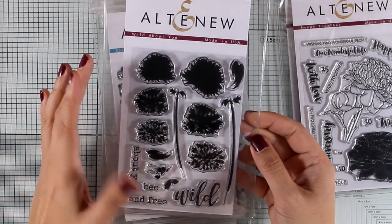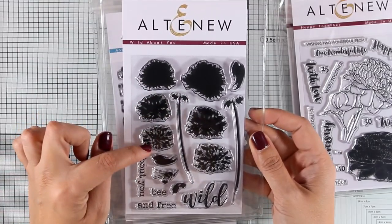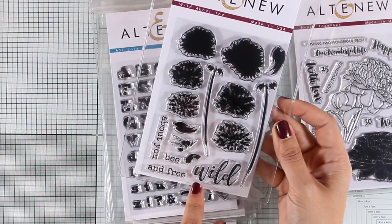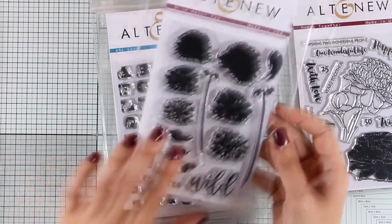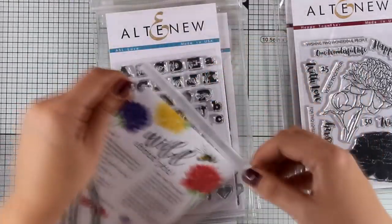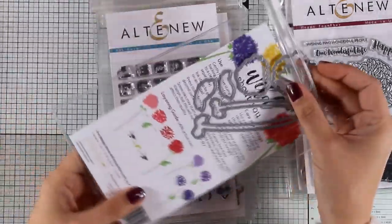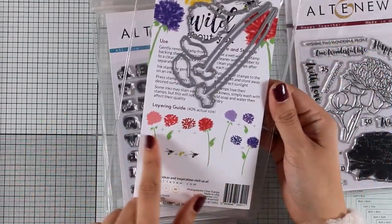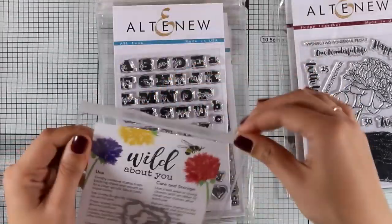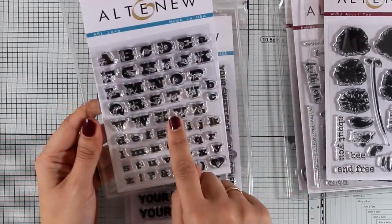Here is another stamp set called Wild About You, and it's one I really love just because of the layers. I always like to stamp layers one on top of the other with different inks for beautiful results. You also get sentiments you can mix and match such as 'about you,' 'be,' 'free,' and 'wild,' so you can create something like 'wild and free.' At the back there's a little guide showing which layer goes on top of which one, but remember you can omit any layer if you wish.